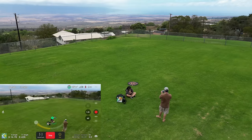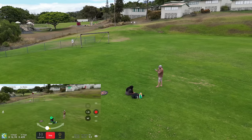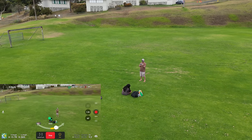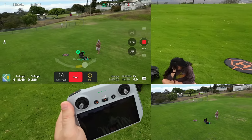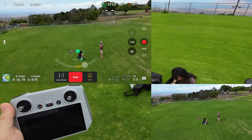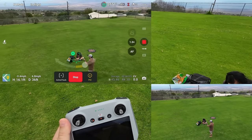You can adjust your speed on the fly while doing those Active Tracks. Sonia sat down and now it can't see her body shape because it's trained to track human forms. Once in a while when it loses it, it just goes into its last known GPS point. It's still doing okay — still kind of trying to figure out what it's tracking.